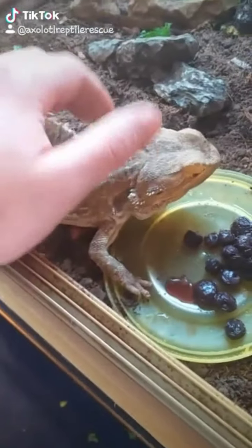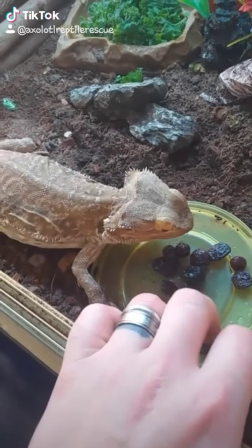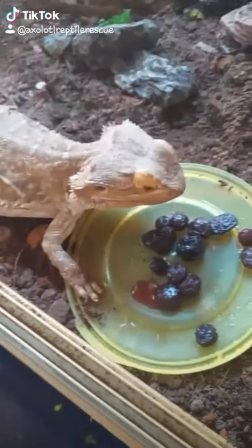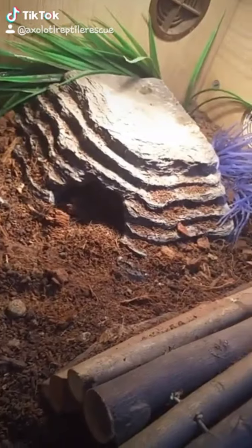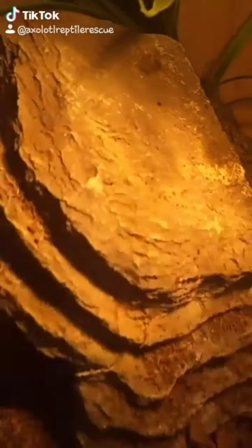This is Misty, my bearded dragon — she's having a little bit of a treat. Blueberries are a good little treat for bearded dragons — one of the safest fruits they can actually eat. This is her viv, she's in a 4x2x2. Over there we have a basking light which comes down from a thermostat. And this is a stone hide which absorbs heat.